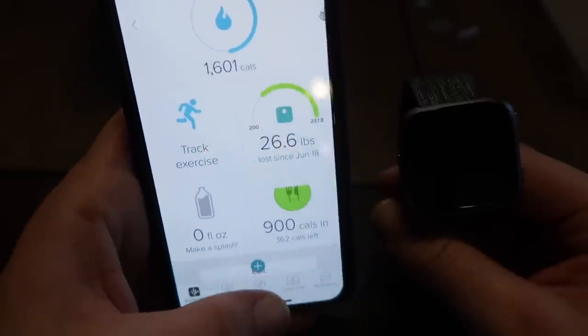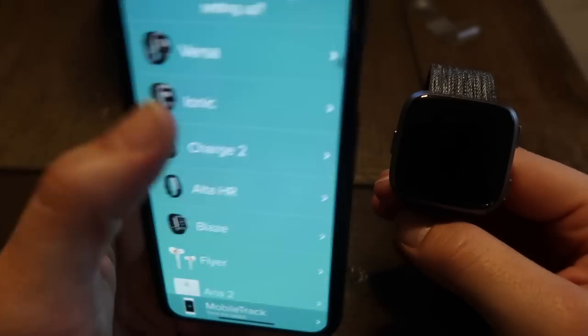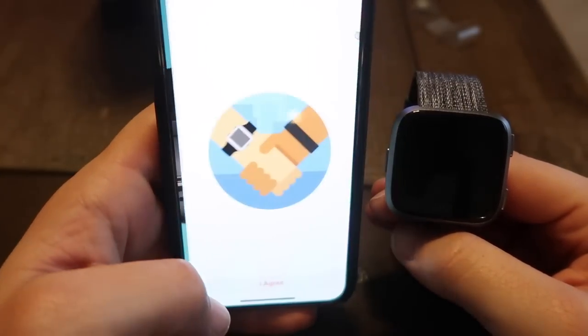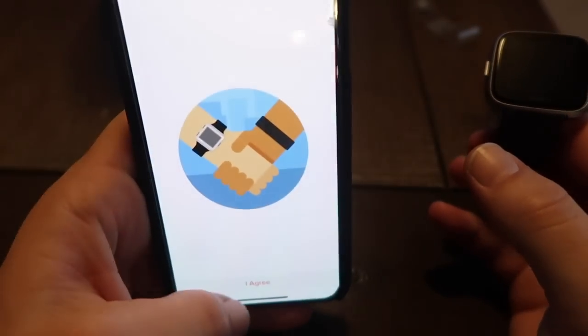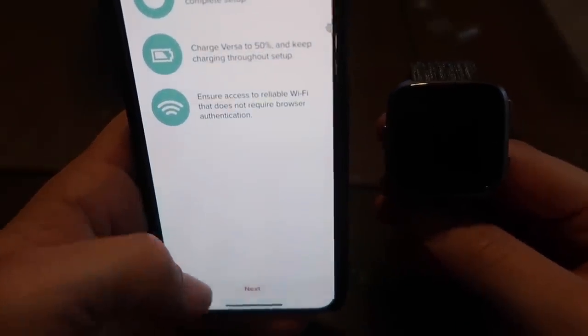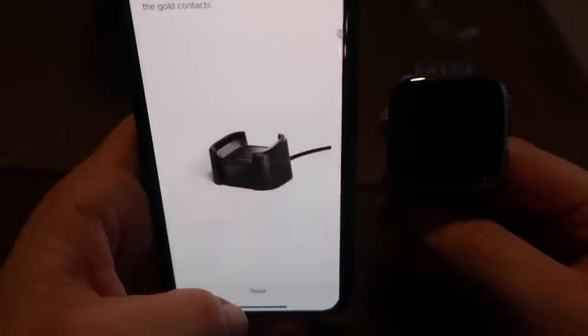We want to go to My Account, Set Up a Device, Versa, Get Fit in Style, Set Up. Read the agreement — I agree. Turn on Bluetooth — I think I've got Bluetooth off, so turn that on. I agree. Charge Versa to 50%, keep charging through setup, ensure access to reliable Wi-Fi.